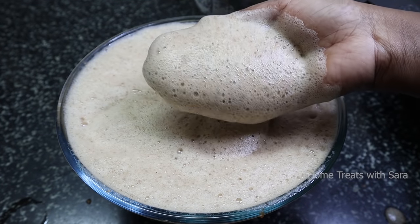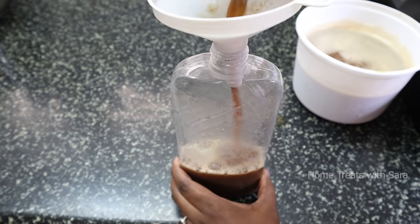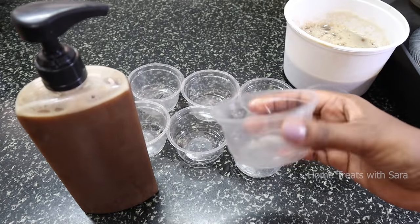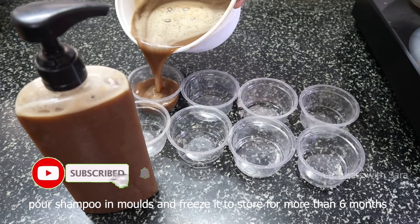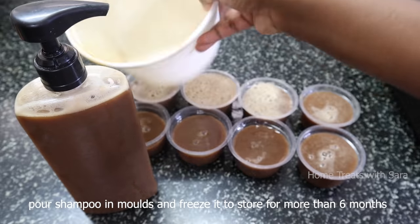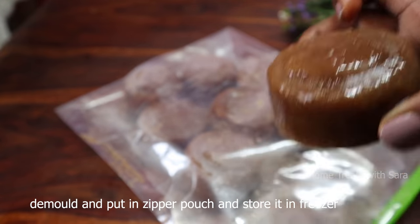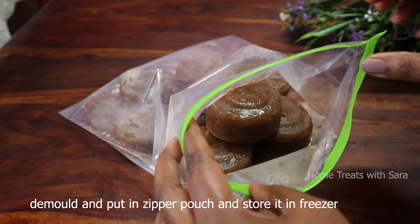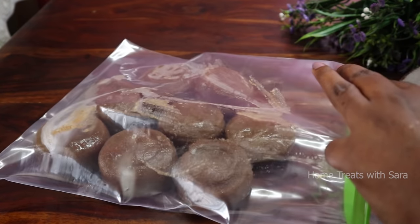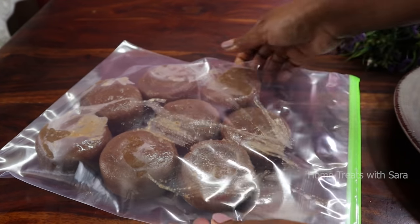You can store this shampoo in a repurposed bottle for a week. But if you want to store it for months, make it in a large batch. What I usually do is take cup-shaped molds, fill the shampoo in them, and freeze them. Once frozen, demold them and put them in a zipper pouch to keep in the freezer — you can store them for up to six months. To use, take one or two blocks out of the freezer, let them come to room temperature, then shampoo your hair.